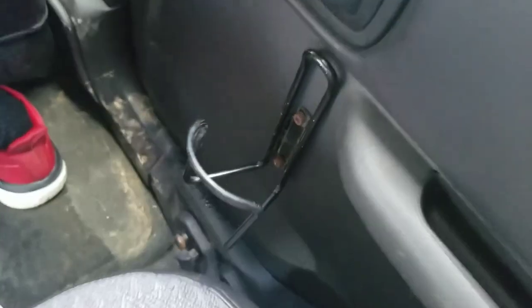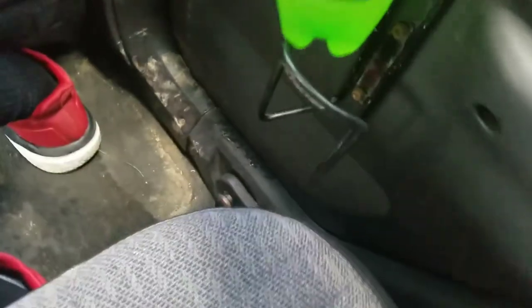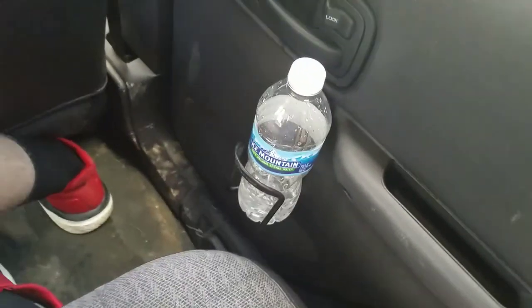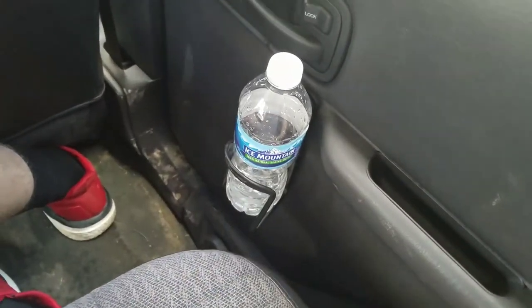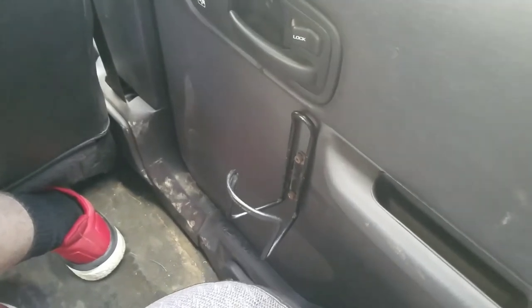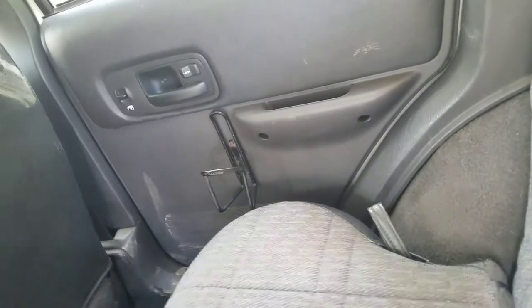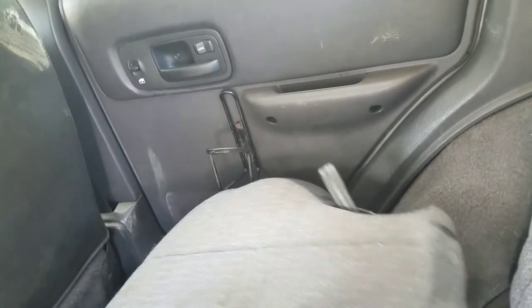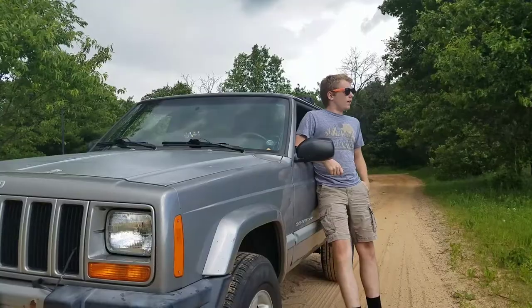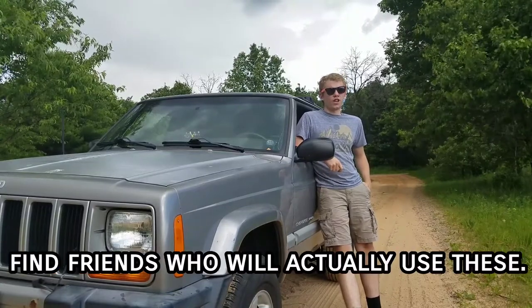Close the door while in the vehicle to make sure everything lines up, and grab a bottle to test it out. Ever since Mountain Dew made their bottle smaller it doesn't really work, but water bottles and fast food cups should work nicely — hey, it's a bicycle bottle holder, what more can you expect? Be aware that they are in the way when you go to fold the back seats down. The easy fix is to simply open both back doors before you try to fold down the seat. Even so, with the back seat either folded down or up, they fit very nicely. Your next step is to find friends who will actually use these.